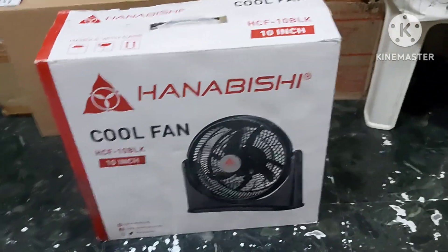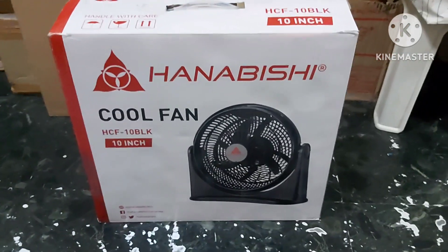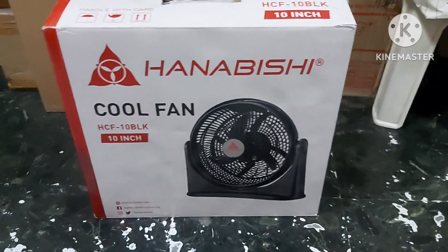Hello, and today, this is the Hanabishi HCF10BLK 10-inch fan.